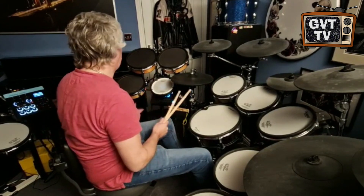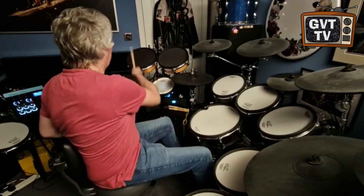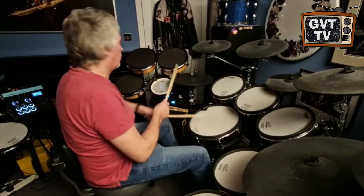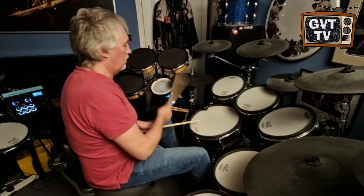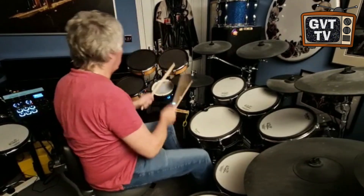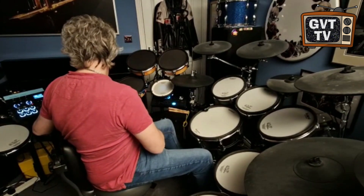Home by the C — these are Simmons SDS-5 sounds. I've got a bit of work to do on those toms still, but we're getting there.